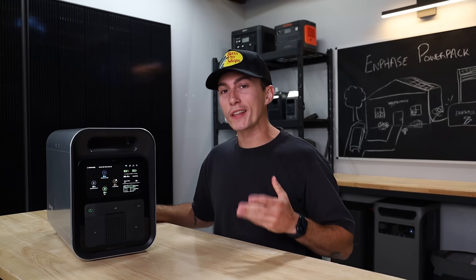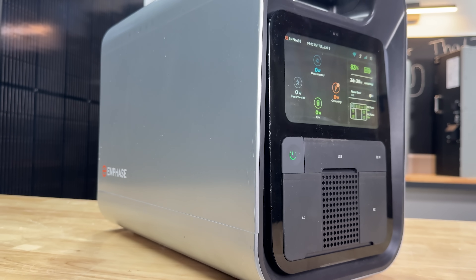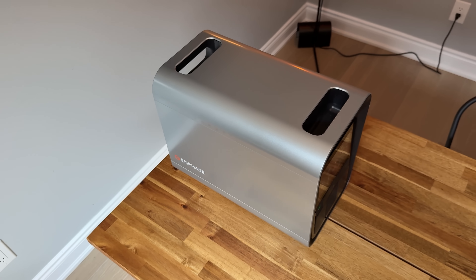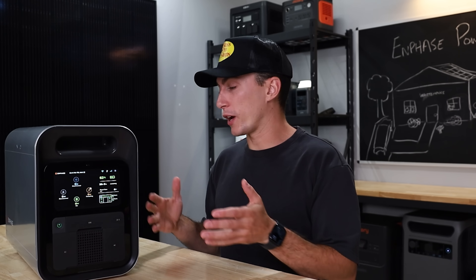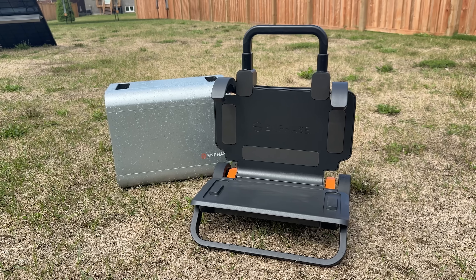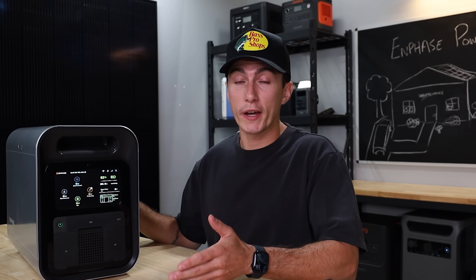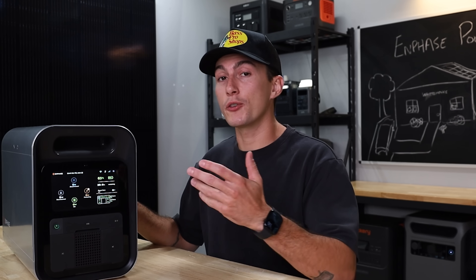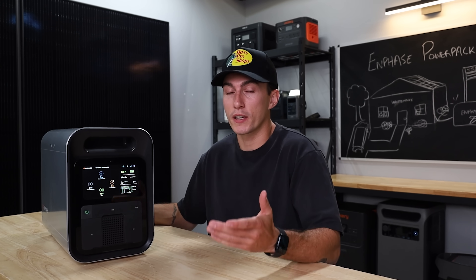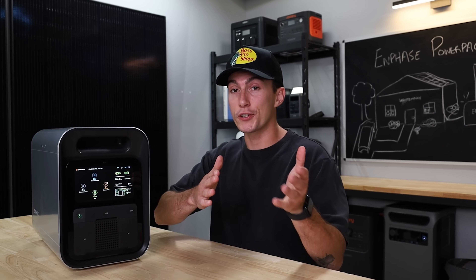Getting into some of the things that we really like about this Enphase power station: it is probably the most well-decorated power station we've ever had here at the lab. It has a ton of UL certifications, which makes sense from a brand like Enphase — they've been in the residential solar market forever and make really good products. So it makes sense that when they came over here they wanted their stuff to be top tier, and it might help justify the price. If you care about UL certifications for a power station, this thing has them.